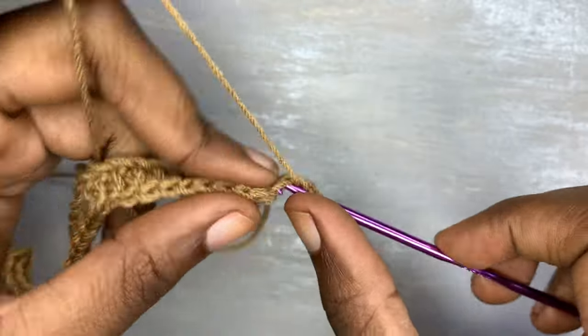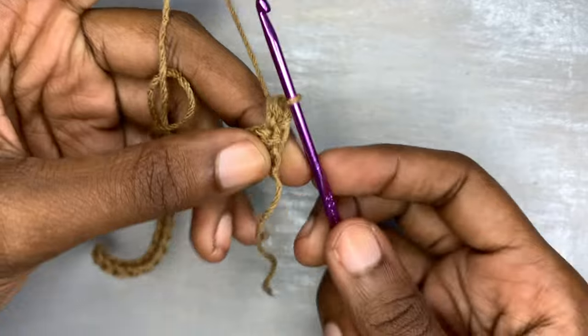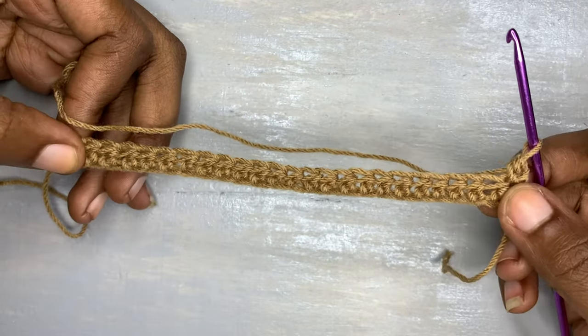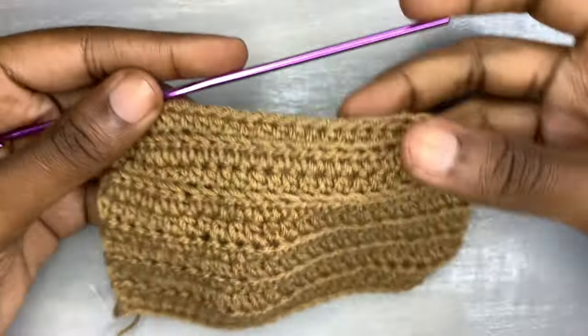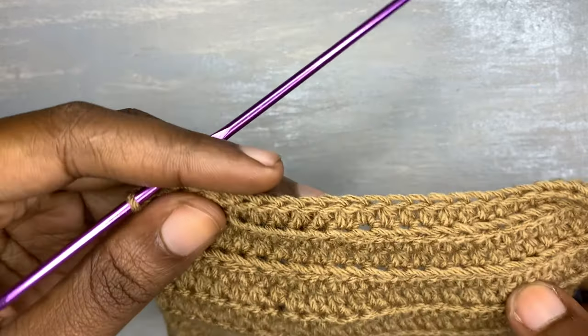Turn your work, go into the first stitch with the half double crochet, and you're going to half double crochet up to your eighth row. When you reach your eighth row you have to follow this pattern that I'm going to teach you right now.